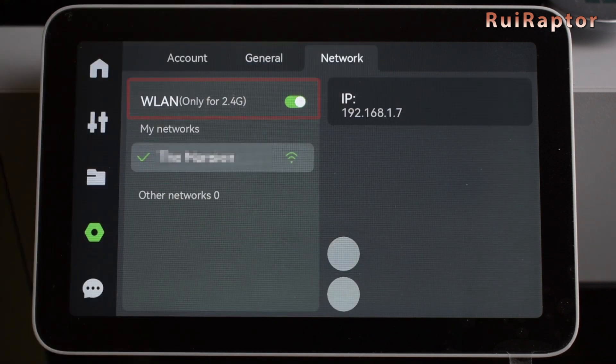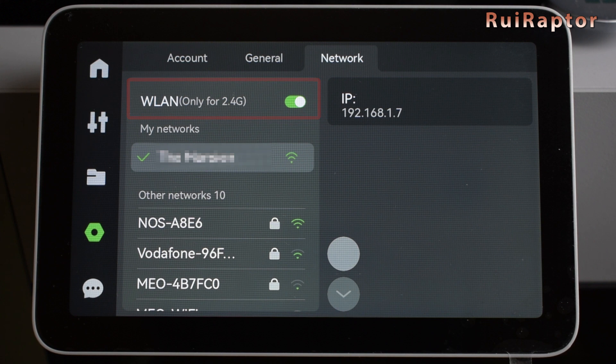The network sub-menu lets us turn the Wi-Fi on and off. It shows the currently connected network, other networks found, and the printer's IP address.